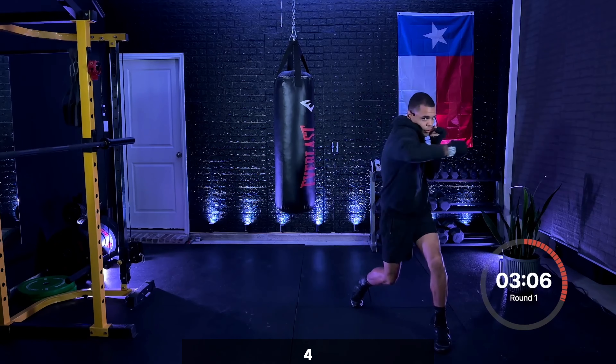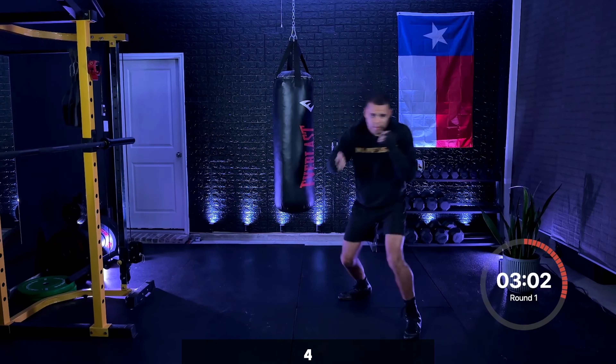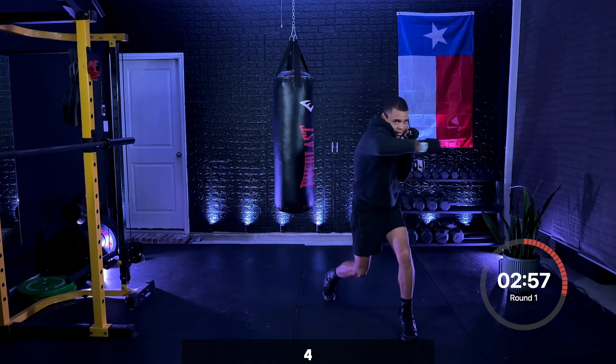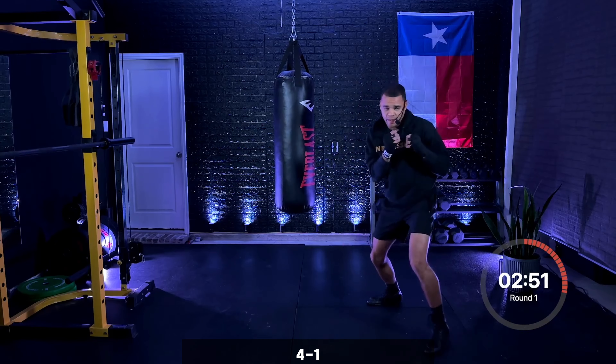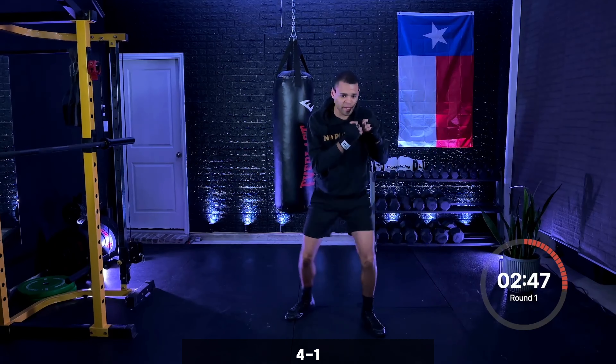Just that four again — rear hook. Throwing it back down. Rotating the hips, lead hand staying glued to the face. Four, good — add a jab after. Four, one, then you move. Hook, jab, then you move — nice and composed.